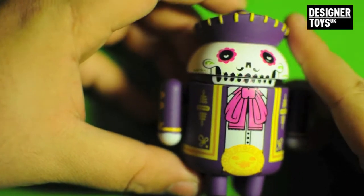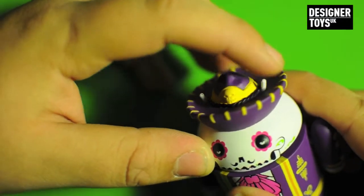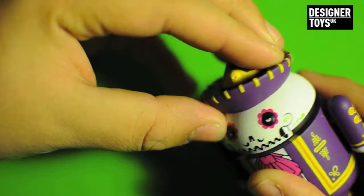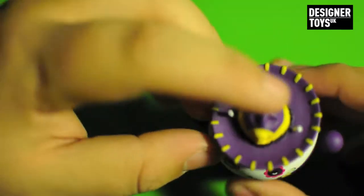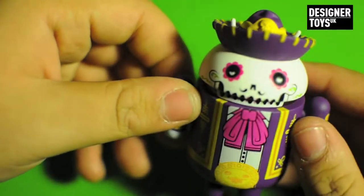Okay guys, so here it is. First of all, I did take the hat off, and one of these white things snapped and it's kind of loose now. So be careful if you do take this off. I'm actually just going to glue my little nub back in — perfectly fine, still strong, but hey-ho, that'll teach me.